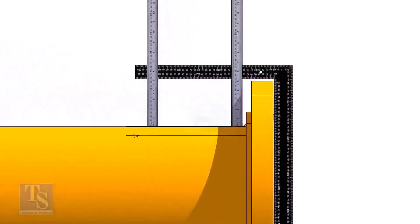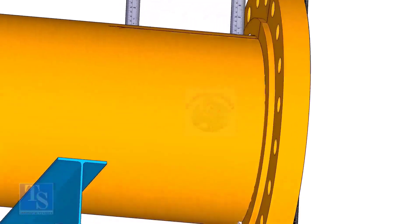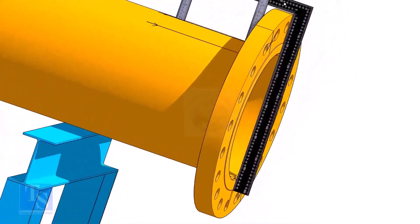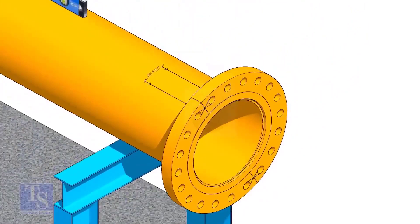Tack weld on the top of the pipe with the flange and check the squareness. If correct, tack weld at the bottom side also. Now maintain the squareness of the opposite side and tack weld on both sides.